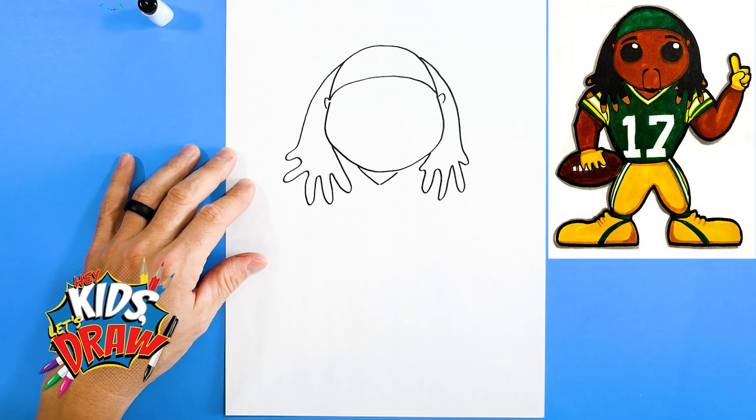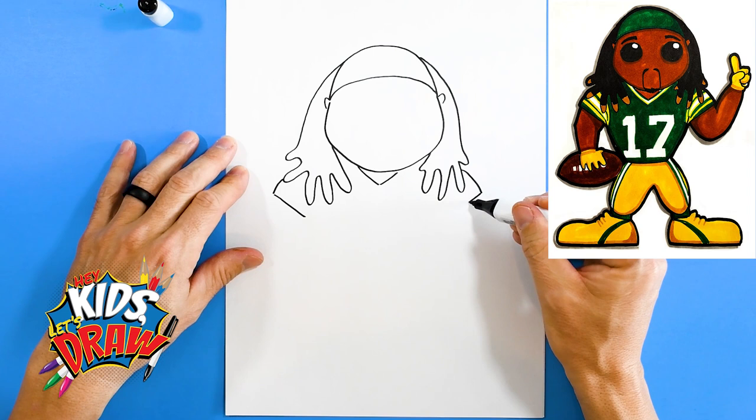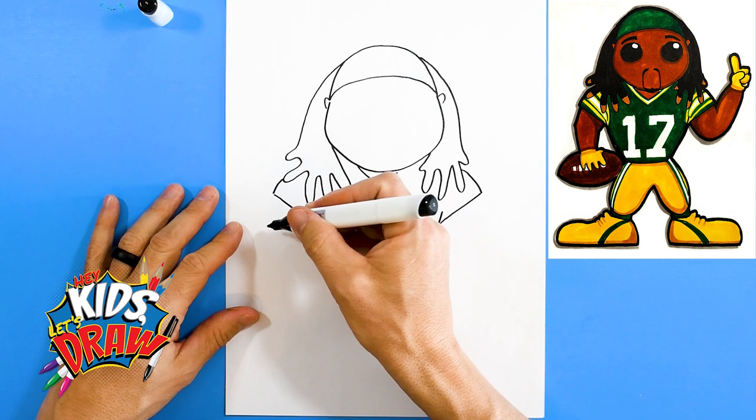We're gonna do a V for the neck and we'll do a little shoulder pad poking out over here — one shoulder pad, two shoulder pad. Okay, sleeve goes down, sleeve goes down, and down to the waist. Connect that shoulder pad into his chest area.